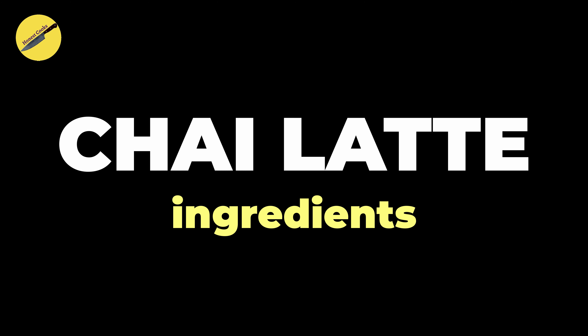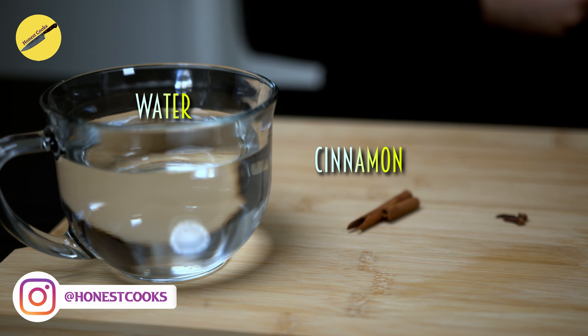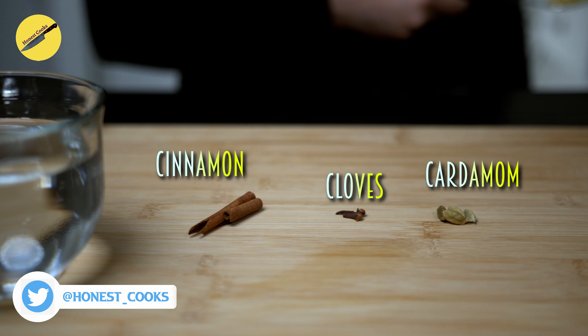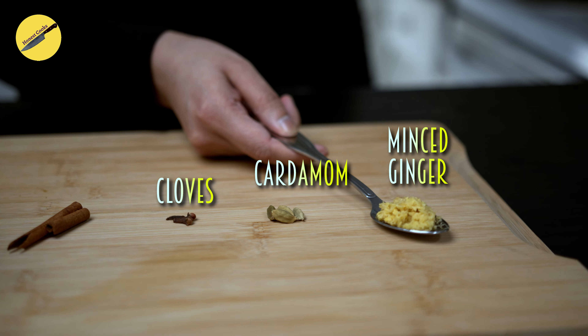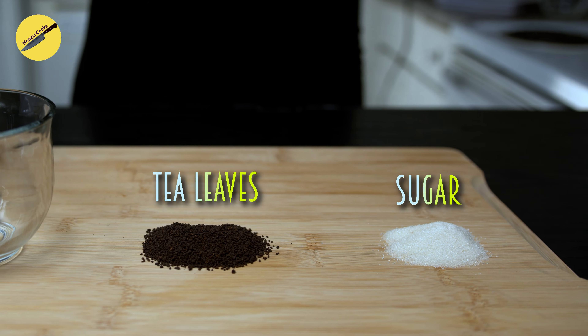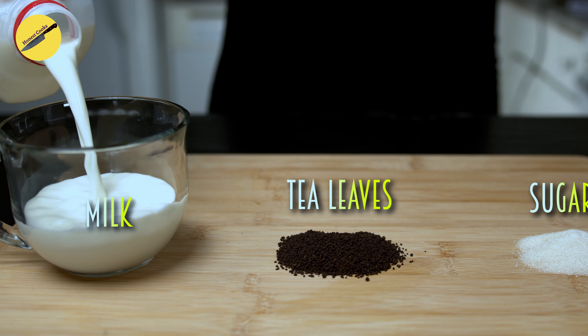Our first recipe is Chai Latte, and for that you'll need water, cinnamon, cloves, cardamom, and minced ginger. You will also need some sugar, tea leaves, and whole milk.